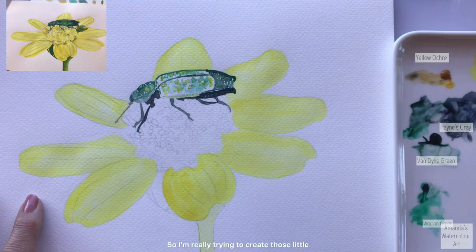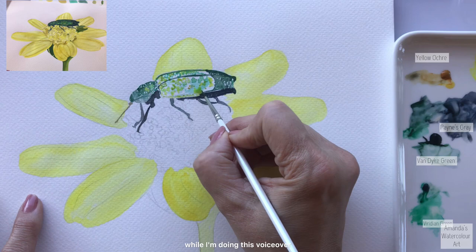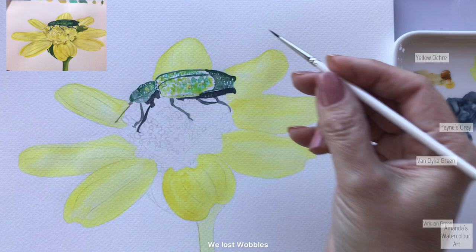I'm really trying to create those little markings just by dabbing my brush in little bits everywhere, taking my time.